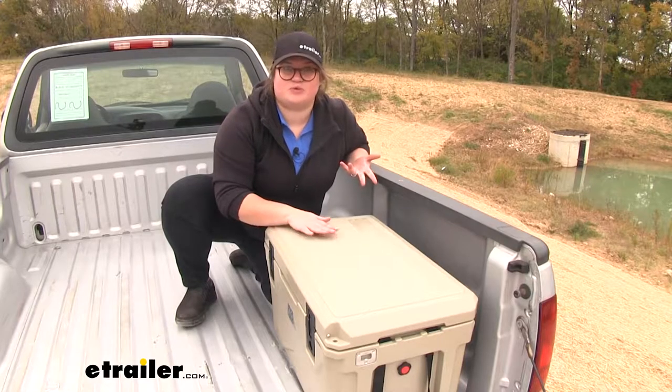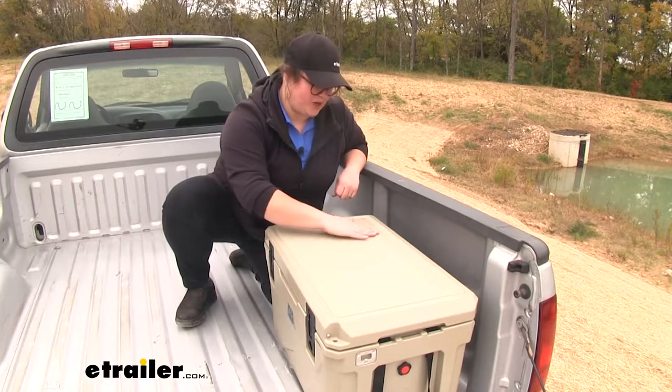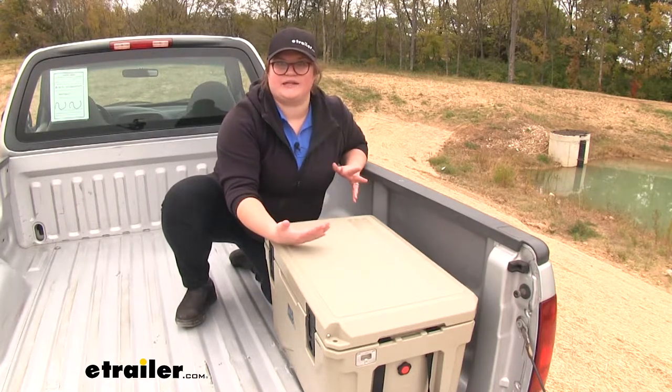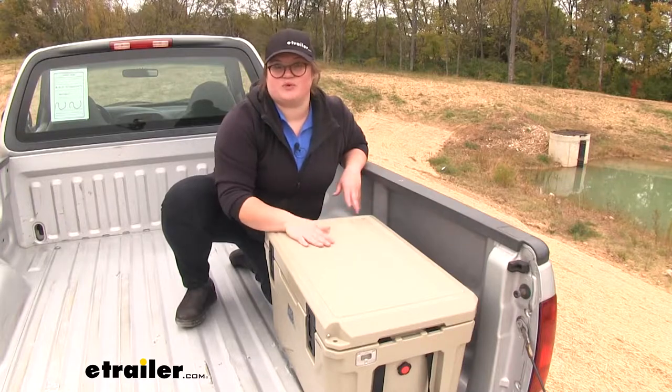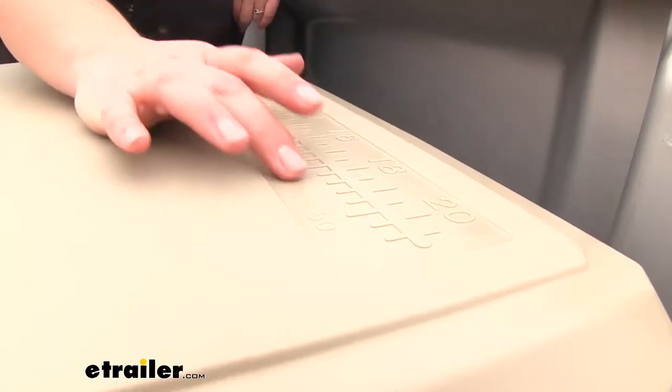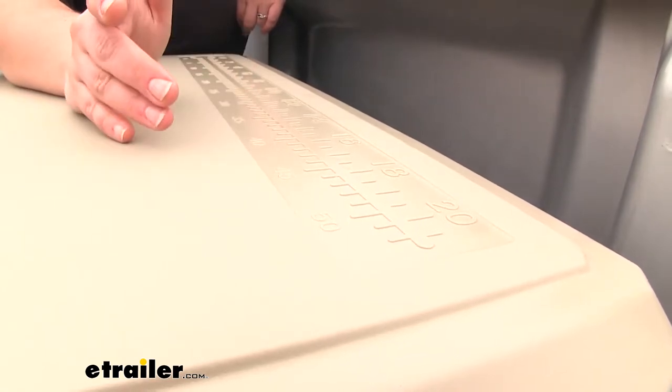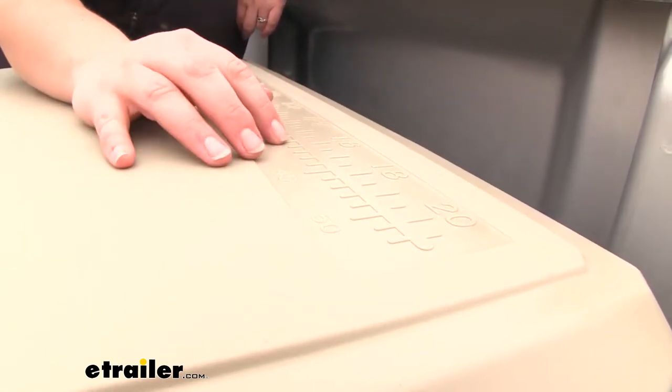Another unique thing about the Sportsman line is that they have this embossed ruler in the lid of the cooler. So you can easily measure fish to make sure that they're at limit, or any other game or use where you might need it outside. One thing I like about this ruler, other than it just being handy built into the lid, is that it's really easy to read with the large numbers and tick marks.